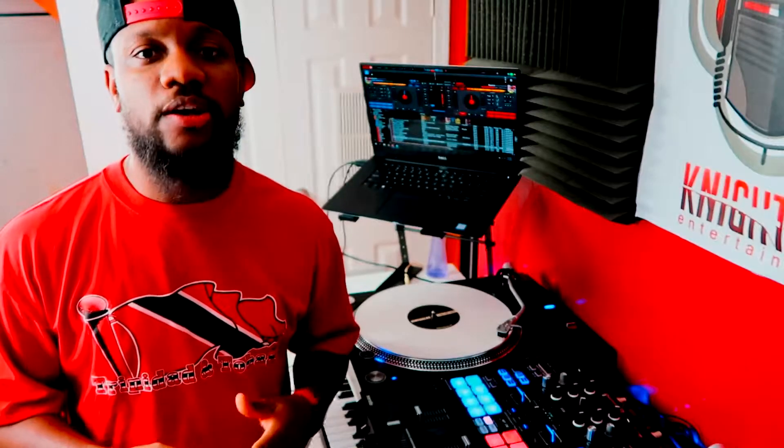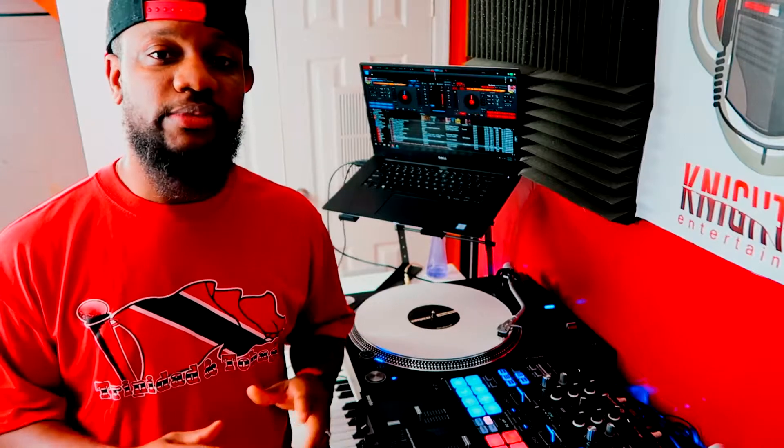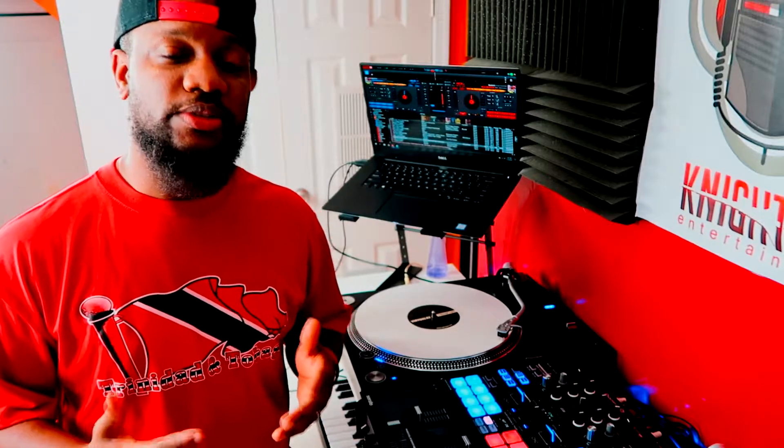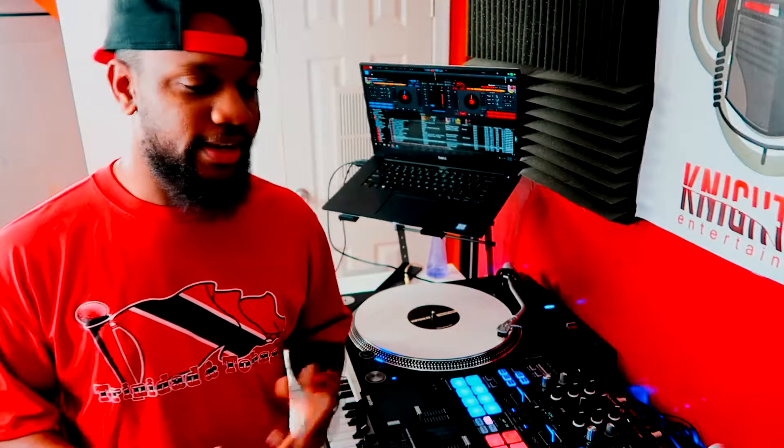So knowing how to DJ on one deck, regardless if it's a controller, CDJs or turntable, is something all DJs should know how to do. Now what are some of the examples that you may need to use one deck? You may go to a venue and that venue may just have a CDJ or turntable. Another reason could be that the controller or CDJ they're currently using may malfunction where one side may allow you to do the vinyl side — to actually scratch — and the other may not. So knowing how to switch between the two is good.